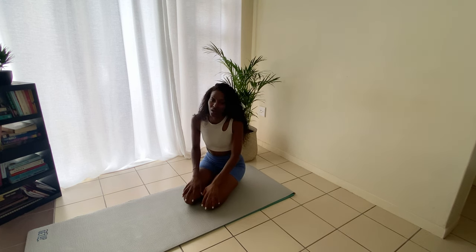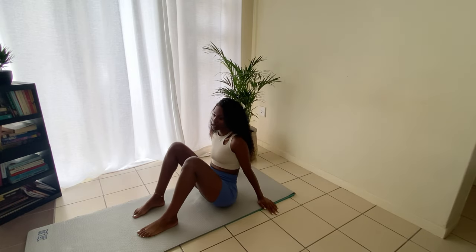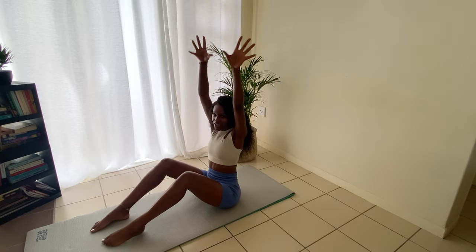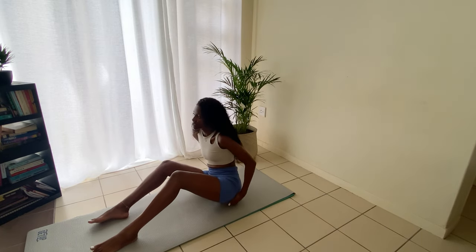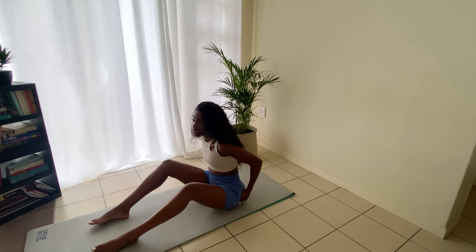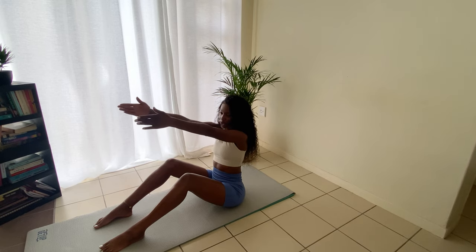We're going to start with our spine stretch forward. Come down onto your mat in a seated position. Make sure you're sitting nice and tall and sitting on your sit bone. Just move yourself and bring your arms forward.